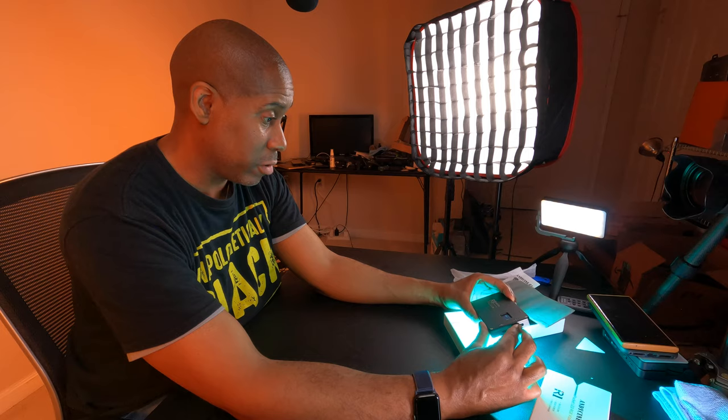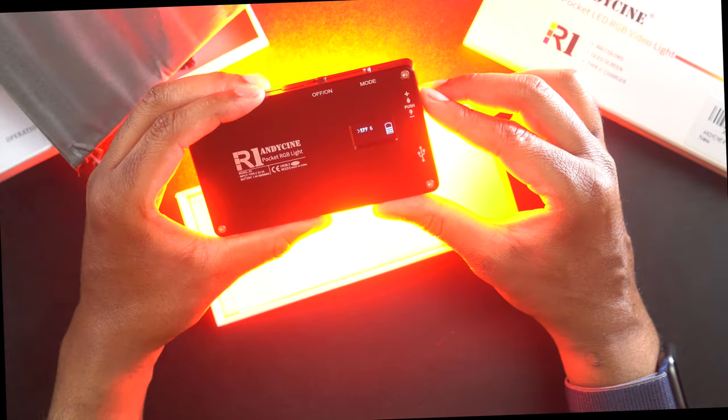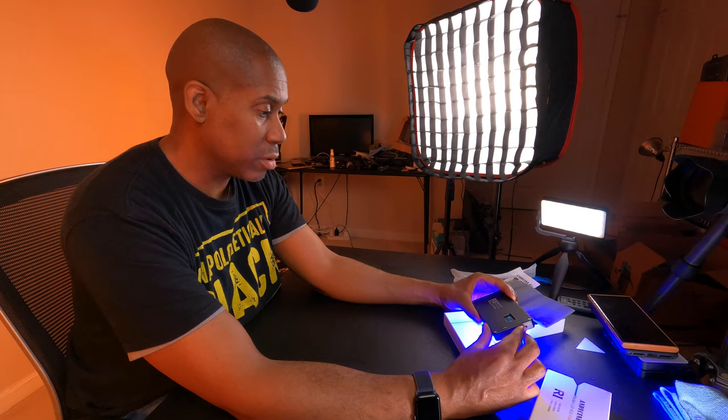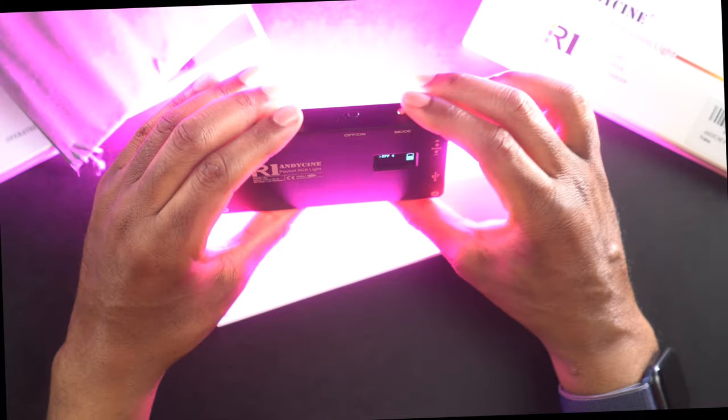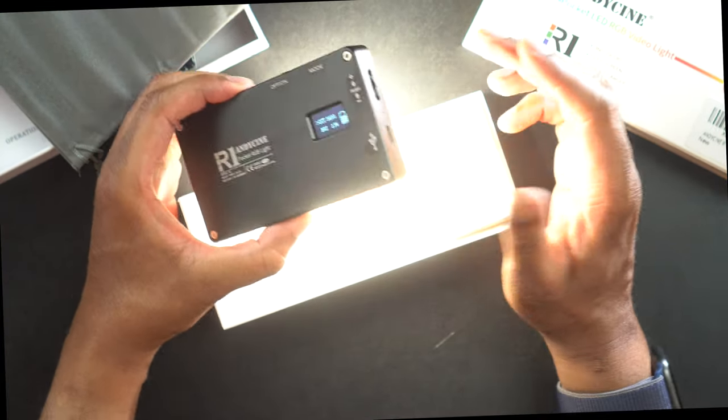You can have a strobe mode, different flashing modes, and an ambulance or police car mode. I don't really like to show those flashing modes very long because some people have health issues where strobing lights can cause seizures. But they are available on there if that's something you're looking for.